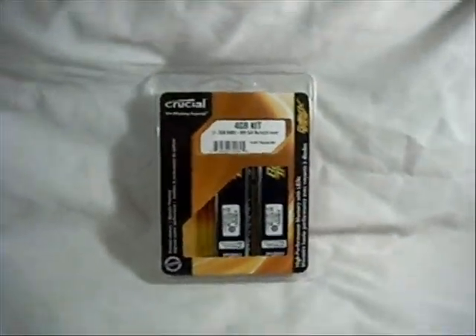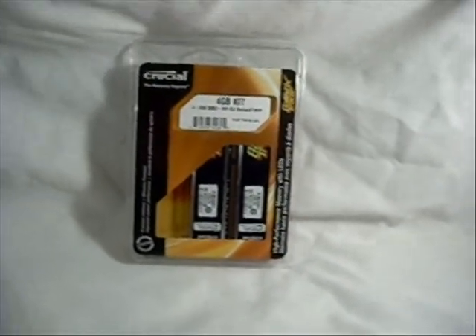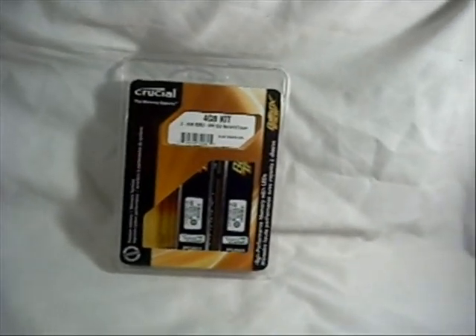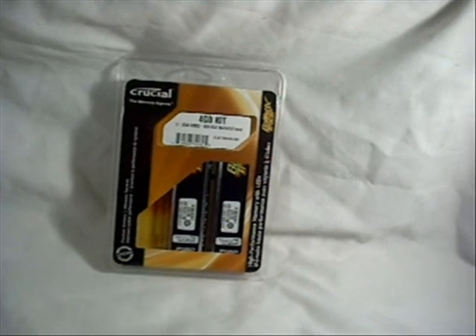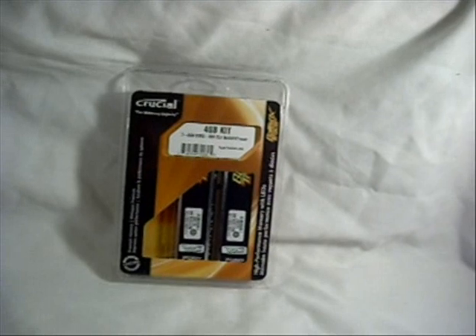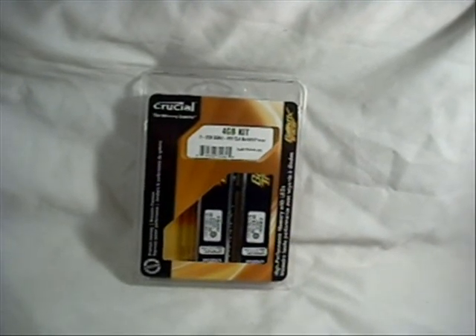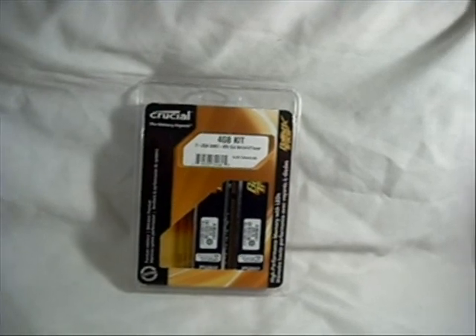These are available in DDR2. You can get them in DDR2-800 and DDR2-1066. The 800 ones, like this, run 4-4-4-12 timings at 2.0 volts. The 1066 ones run 5-5-5-15 at 2.0 volts.